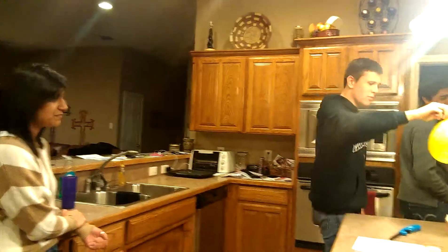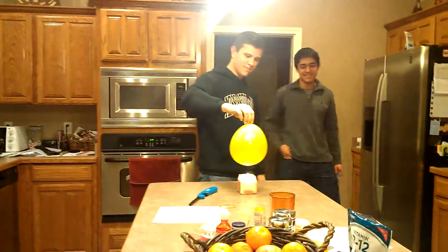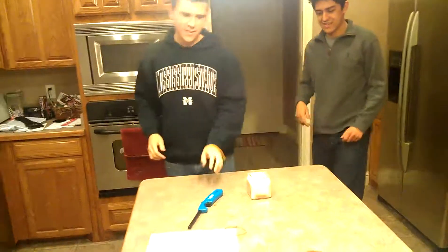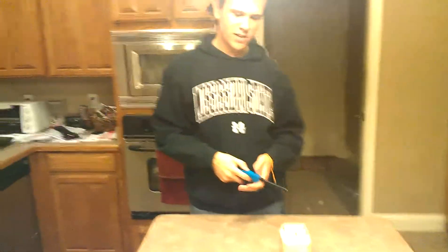This yellow balloon has no water in it. Let's see what happens when I put this in the flame. It blows up and it extinguishes the candle because of the carbon dioxide in my breath. We're going to go chemistry on you people.